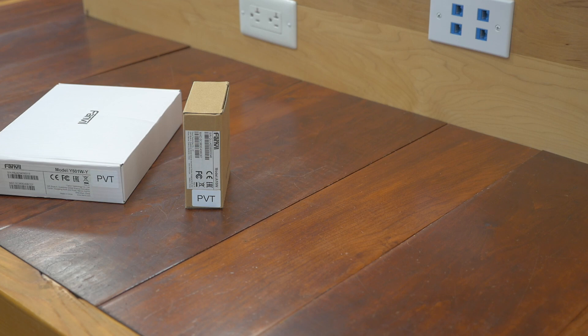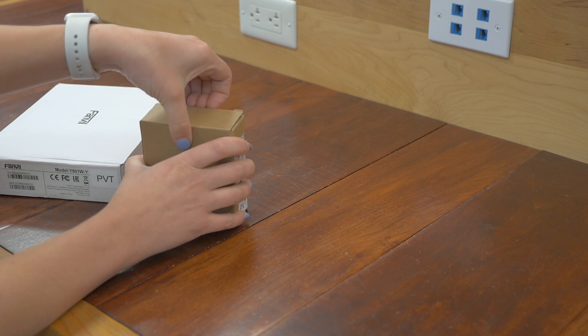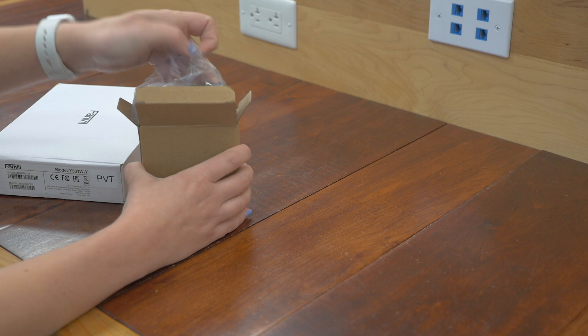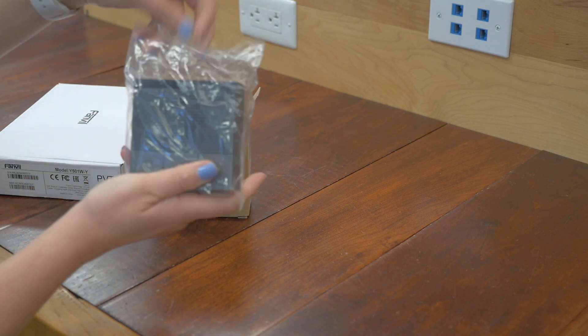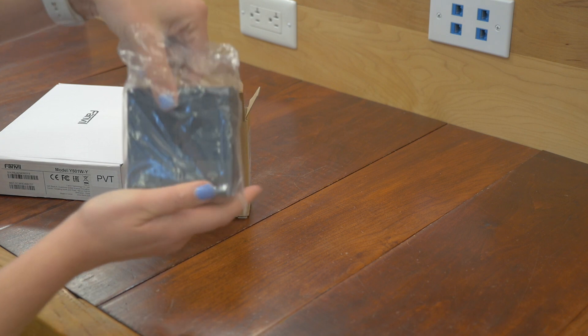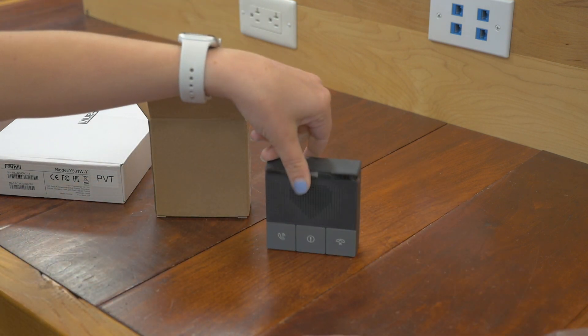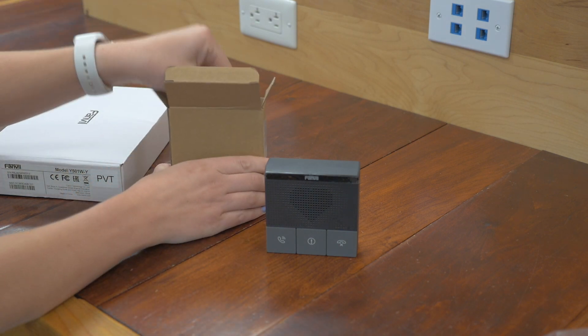Let's unbox Fanvil's A10W. There are actually two models in this series. This is the W version — there is an A10 without the W, which means it does not have Wi-Fi. This is the Wi-Fi enabled one.